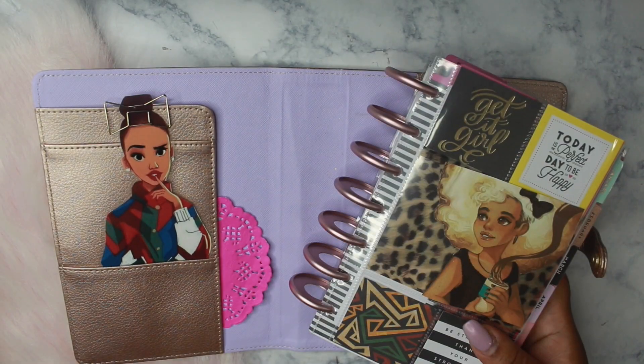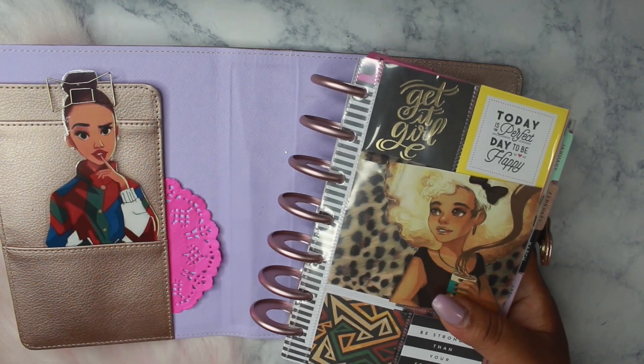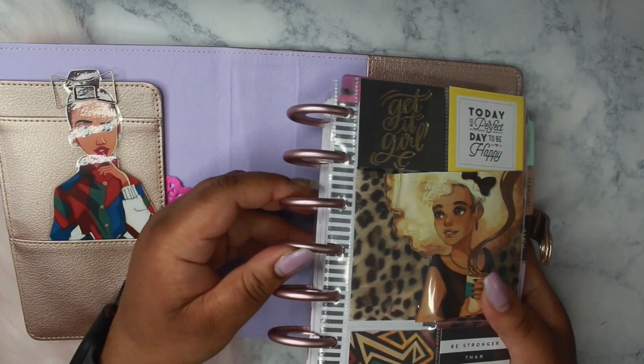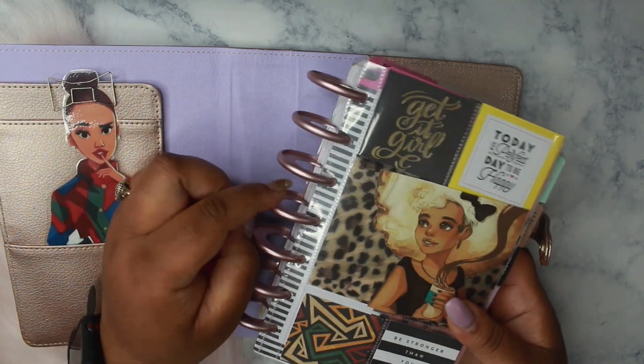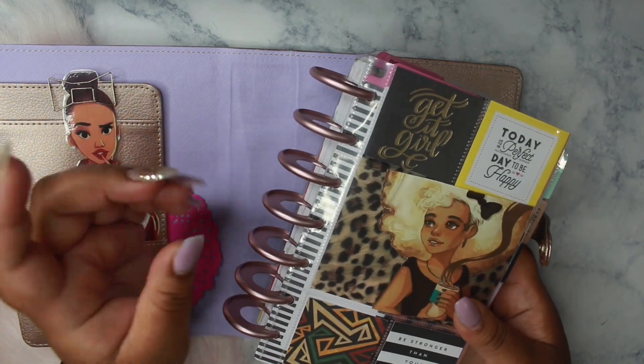I ordered gold expander discs for my classic happy planner — I will link that video in the description box below. These discs are 1.65 and the happy planner expander discs are 1.75. I will leave a link to the Disc Agenda discs in the description box below if anyone is interested in purchasing these.